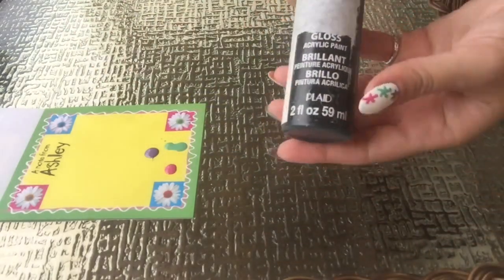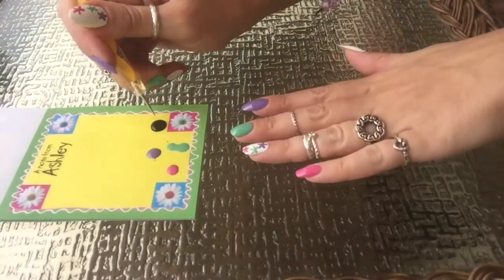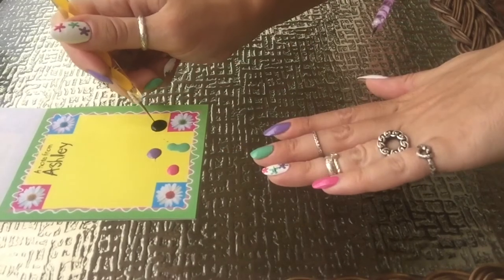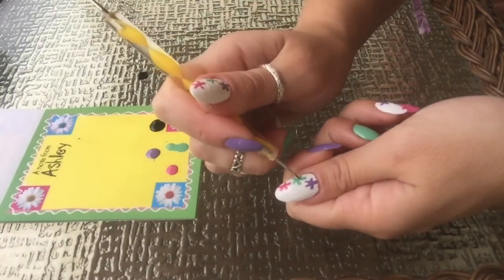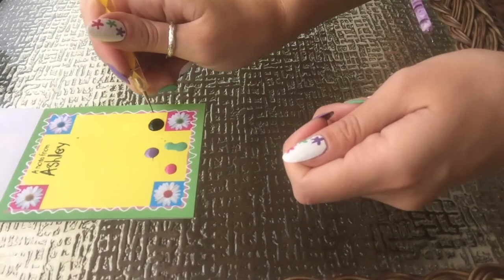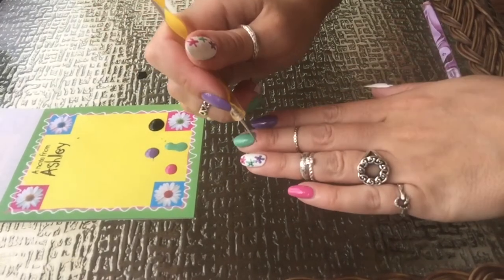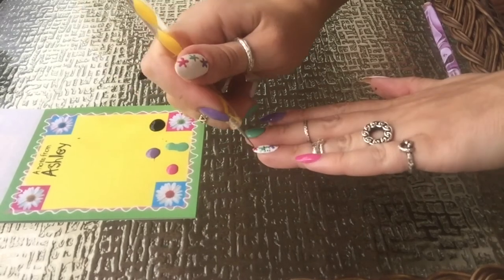I'm going to go in with my black acrylic paint and put about four dots in the center of each of the starfish, and I'm going to be using the tiniest dotting tool that I have. Now I'm going back in with my black acrylic paint to put clusters of three dots together where I see it needs some filling in.